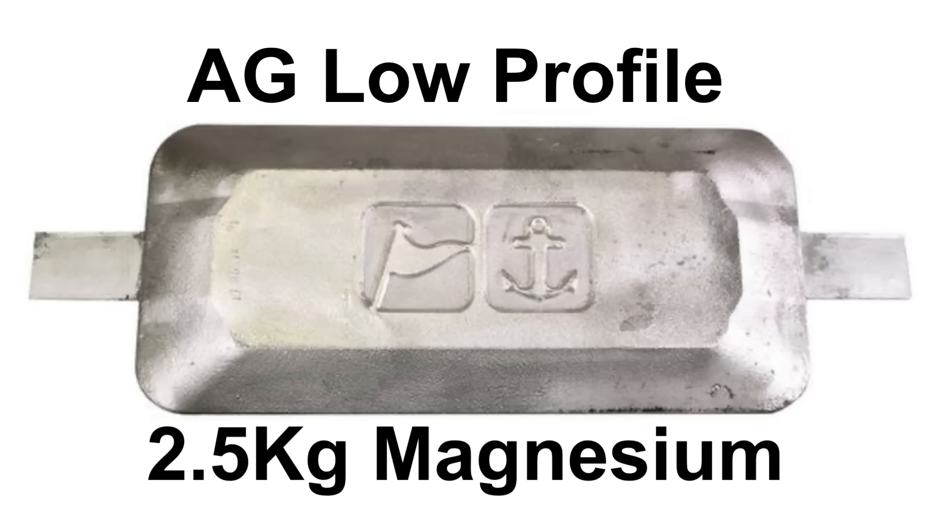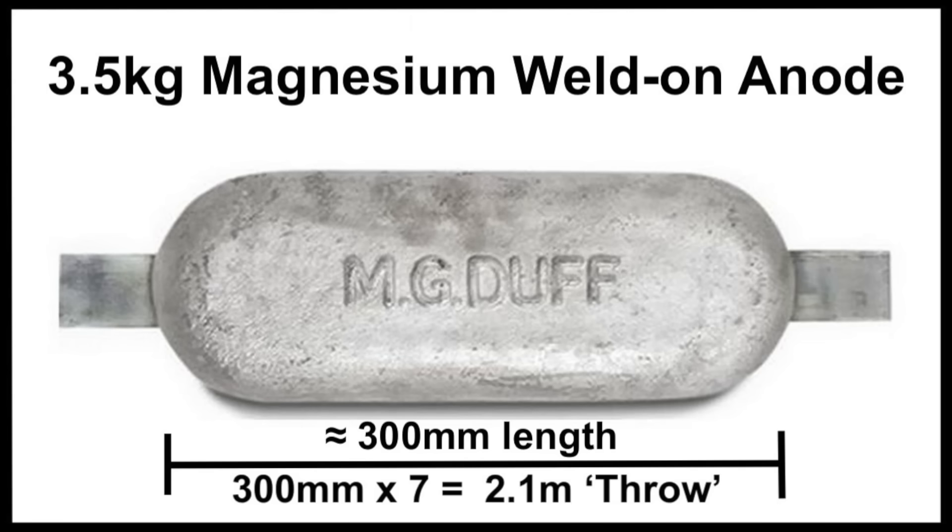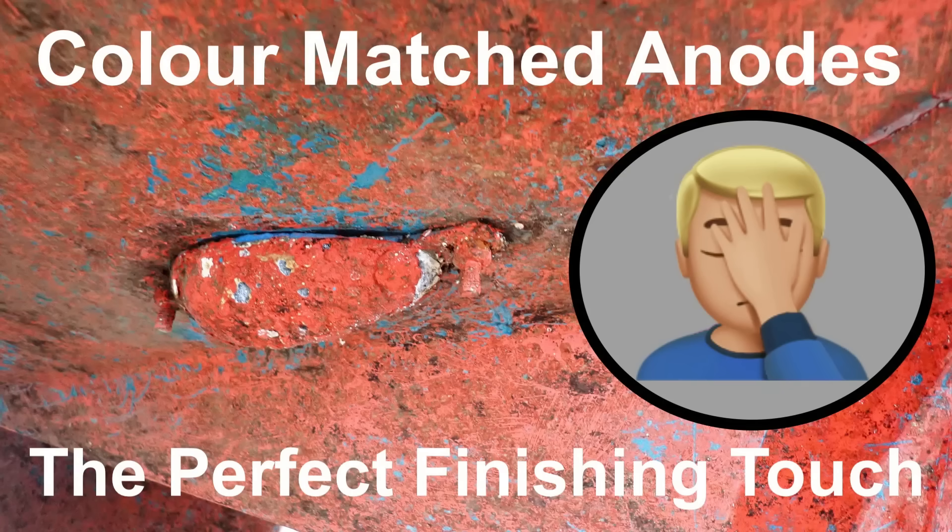There are many naysayers who say you shouldn't fit anodes midships as they'll just get rubbed off or snag on things, and yes that's a risk, but there are plenty of low profile anodes on the market that reduce that risk. It's also possible to fit them midships with forethought, as this neat midships anode set into a small recess on the chine shows. Remember an anode only has an effective range of about seven times its own length, so they typically need fitting every four metres to protect the whole hull. And please don't paint your anodes — it stops them working completely. If doing the work yourself, mask them up or rub soap over them, which will wash off when back in the water.